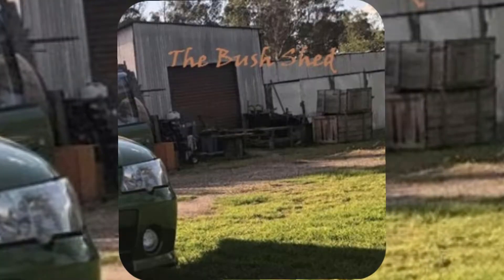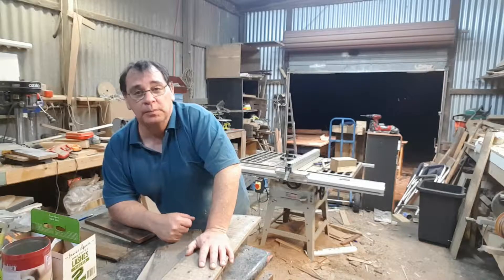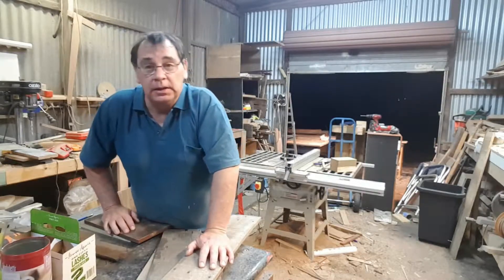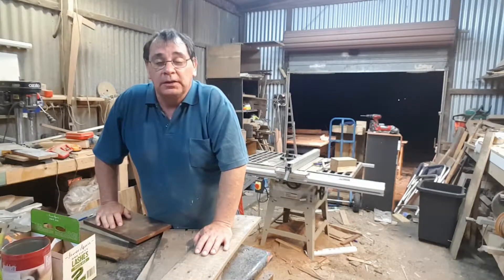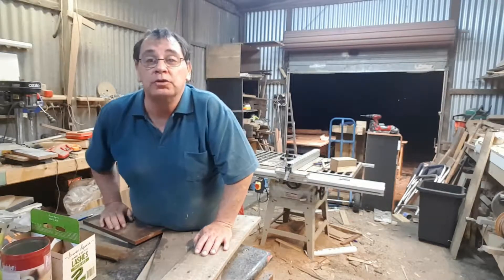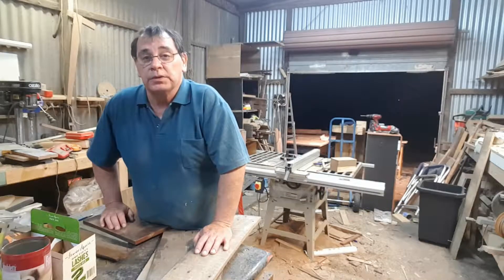G'day, g'day, and how you goin'? Just say g'day and you'll be right. You're back again? Well, alright then, seeing you here, you're always welcome. Absolutely welcome here in the bush shed. Let's make another project. It's going to be another Christmas present. Seeing it's the season to be jolly and all that kind of stuff, let's get the old Christmas presents happening.